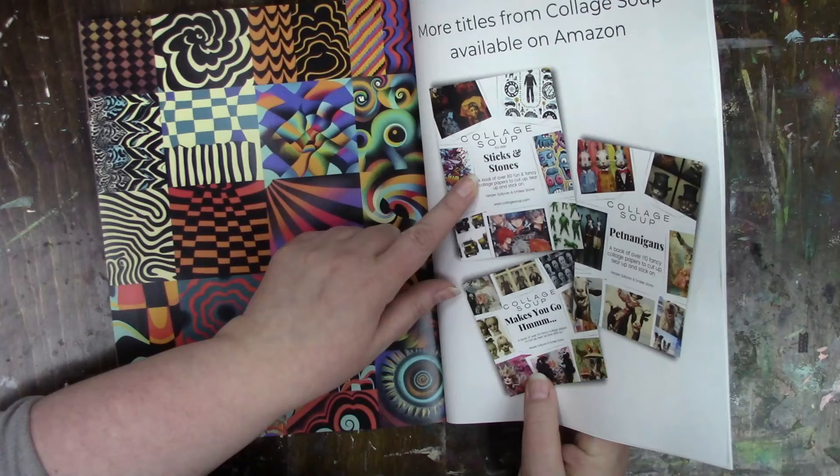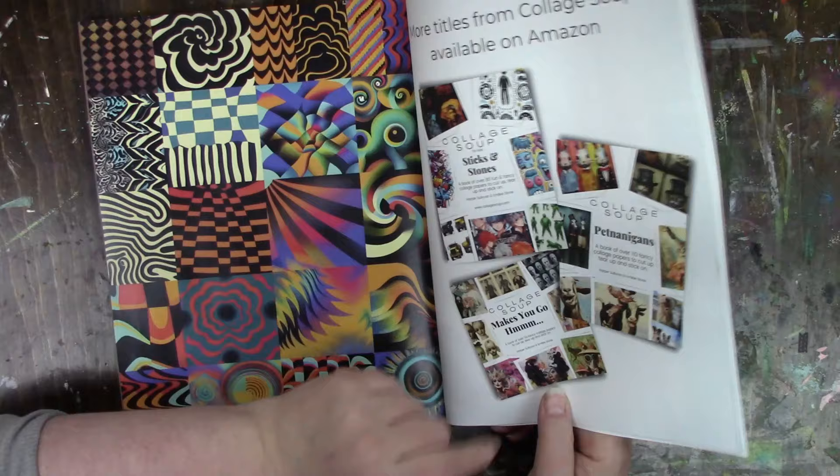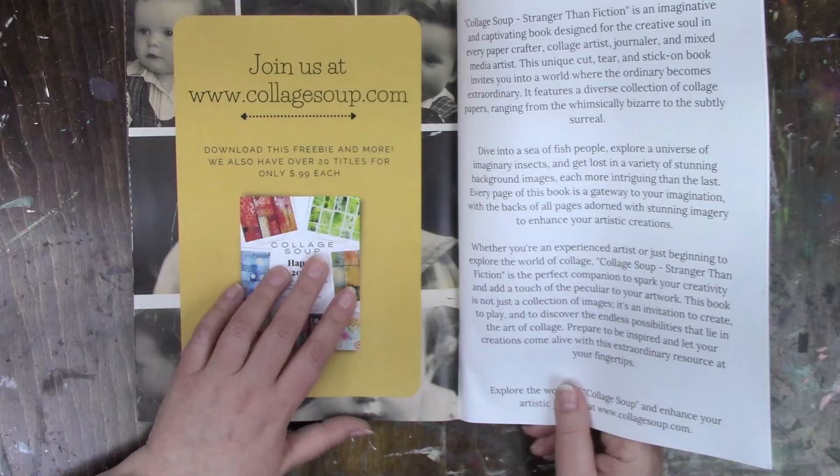I thought about Pet-nanigans — that one looks like it might have fun pictures in it as well. I haven't seen that one. Sticks and Stones — I don't think that one would be for me though. And that's the other one I just showed you. Oh — 'download this freebie and more.' They also have over 20 titles for only 99 cents each, so if you go on their website they have some you can print as well.